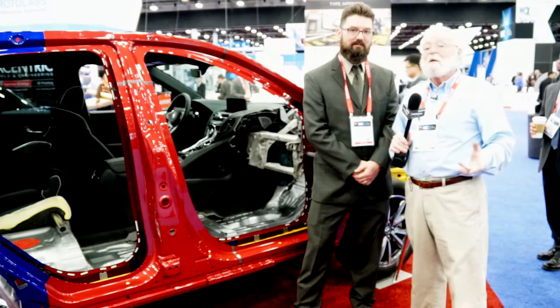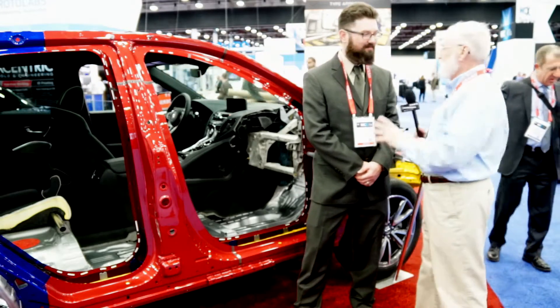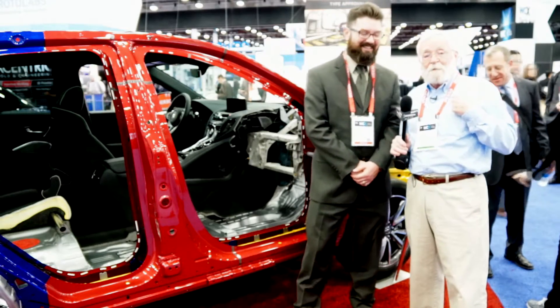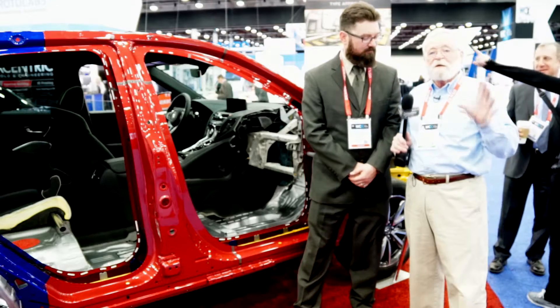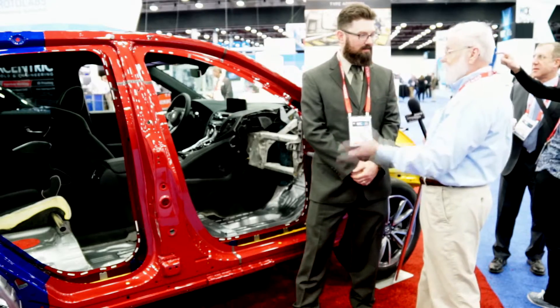We're at the 2018 SAE World Congress and I'm here with Joe Rigsby. This guy knows more about this than I do, but you need to understand this technology. Joe, tell us all about it.